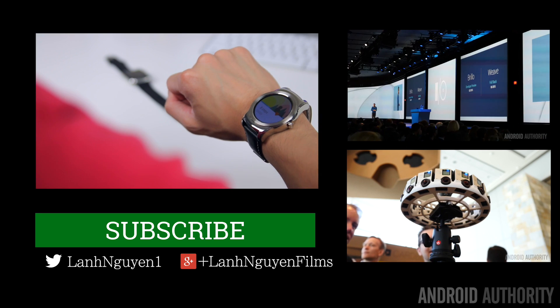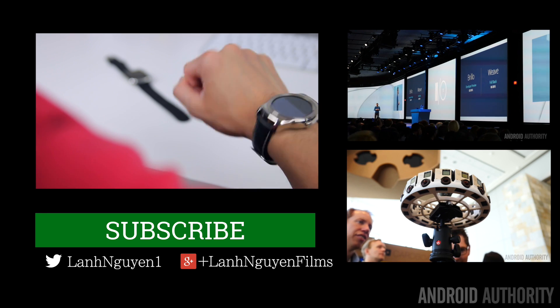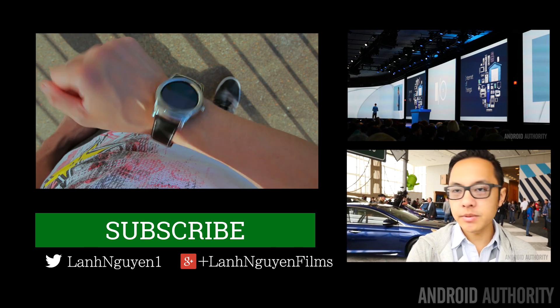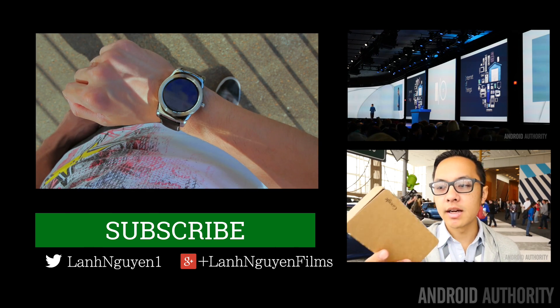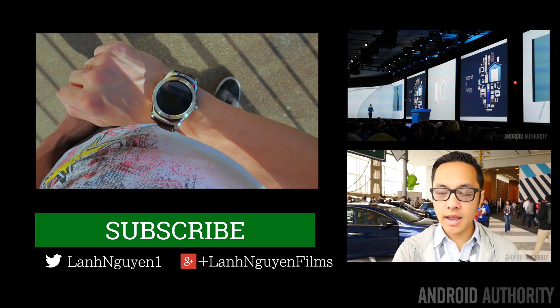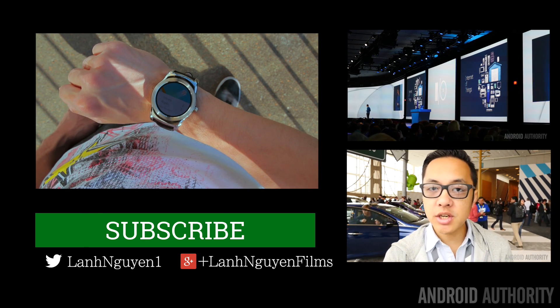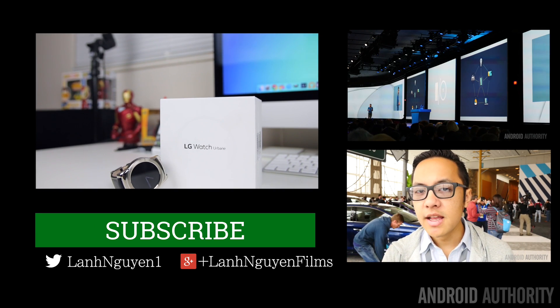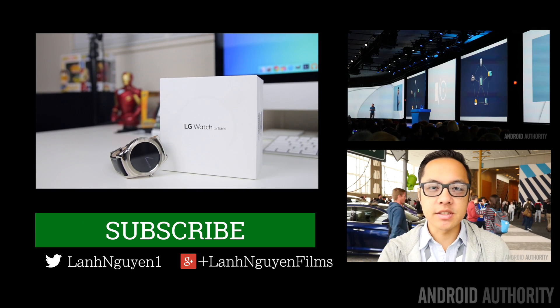As always, thank you so much for watching. If you enjoyed it, please give a thumbs up down below, and subscribe to the channel if you haven't already. Also check out androidauthority.com for more in-depth coverage, as we are your source for all things Android and Google I.O. 2015.